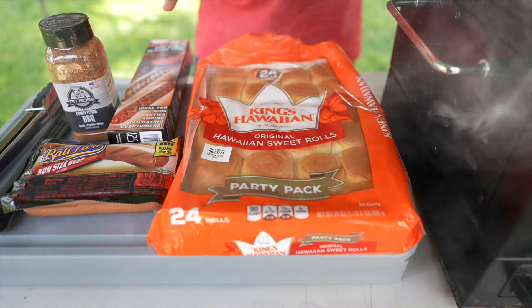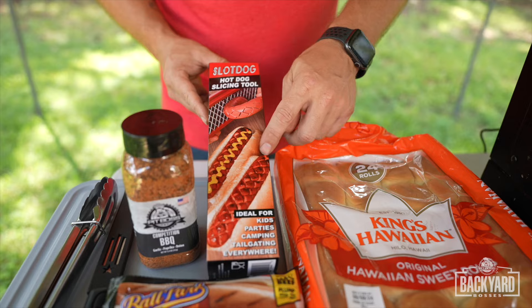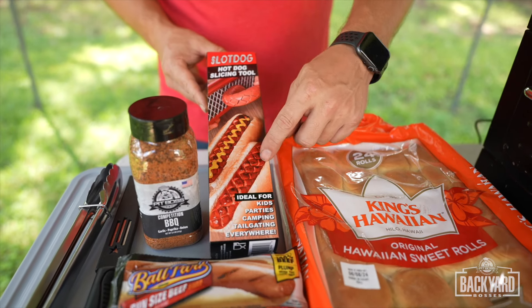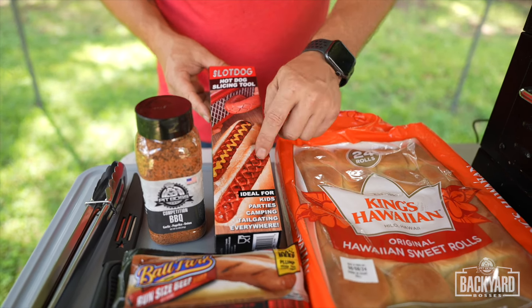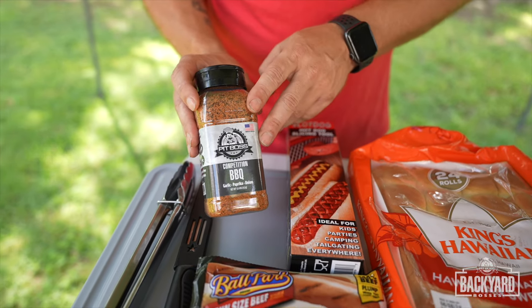We're going to be using some King's Hawaiian Rolls and then some bun-sized beef hot dogs. I found this little thing called the slot dog slicer — it makes really cool grooves into the hot dog. It's good for presentation, but I also like that when using it, we can get some barbecue rub inside the hot dog. It's going to be good.